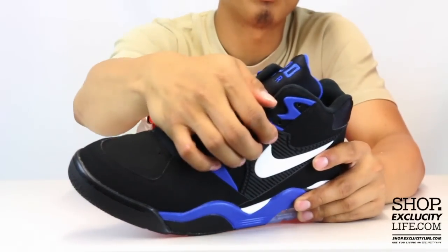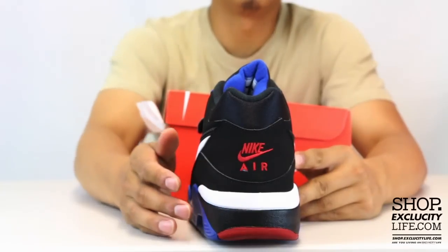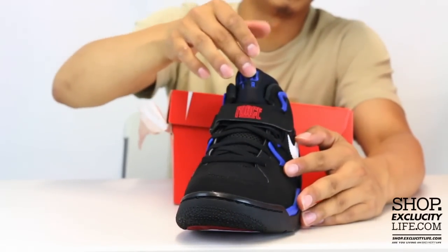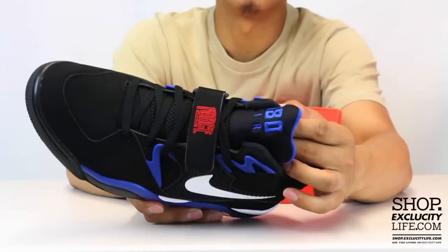You've got your Force strap on the forefoot, as you can see. Embroidery of the Nike Air on the heel of the shoe, and if you check out the front, you've got your flat laces and your neoprene tongue with the Air Force 180 stitching at the top of the tongue right there.